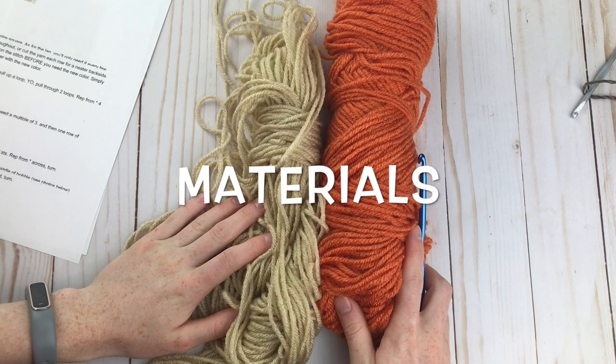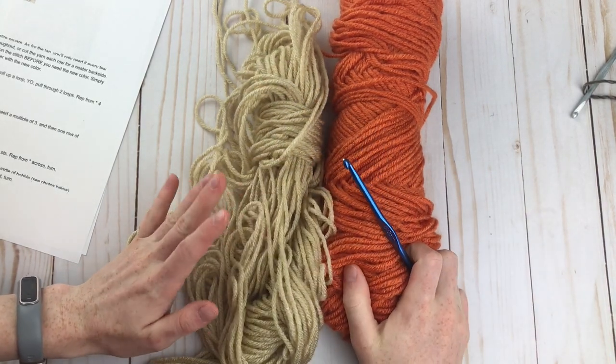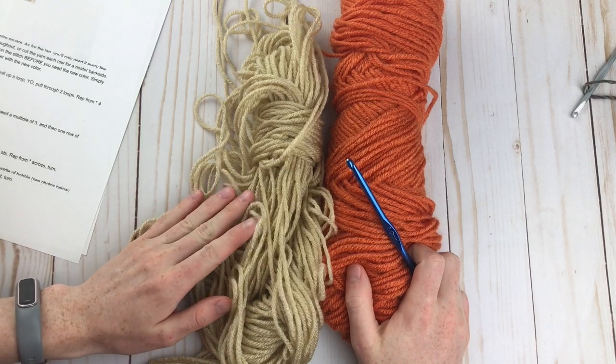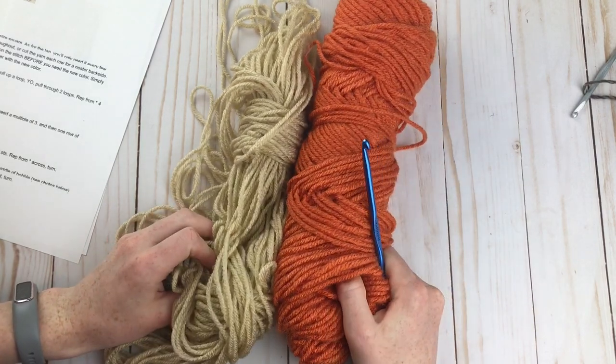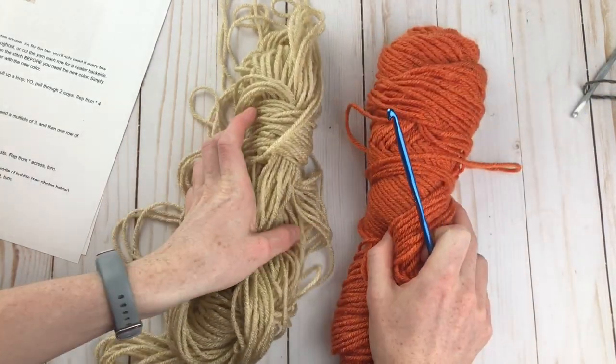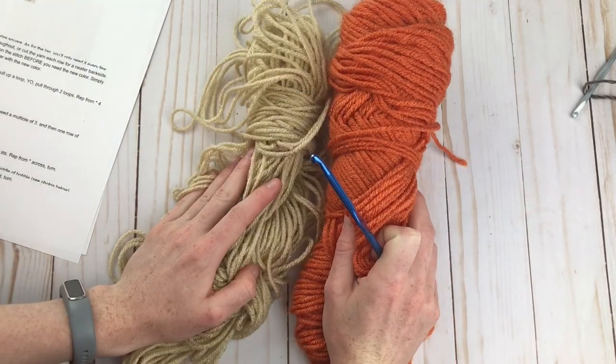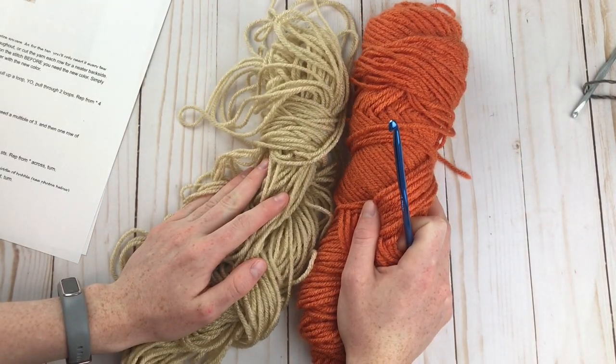For materials, you're just going to need some worsted weight yarn and an H 5mm crochet hook. You can actually use any yarn and hook combination that you'd like, but I found that this combo works really well. I've just got some orange for the pumpkins and some light brown slash tan for the stems. This is Red Heart Super Saver, but you can use any worsted weight yarn.